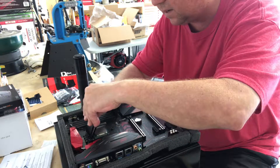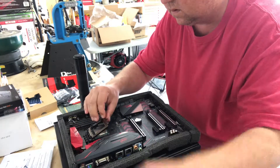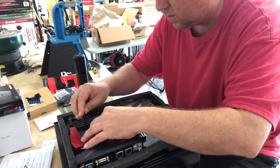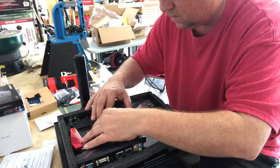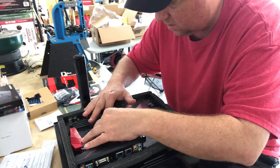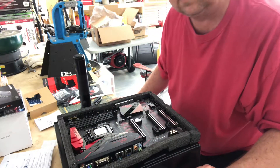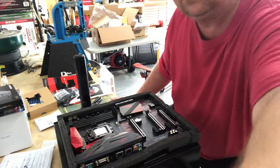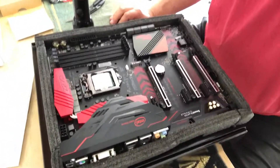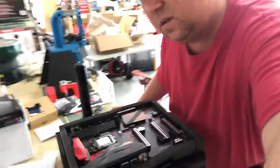There's a little plastic clip and a plastic cover that you've got to take off. Then it's just a simple matter of locking this handle down — the handle goes up underneath, just like that. CPU install done, just like that.